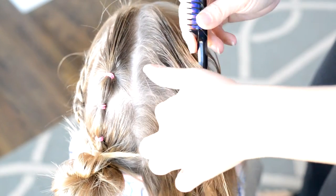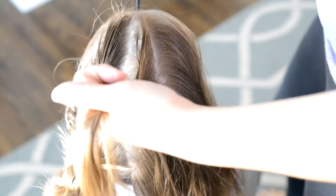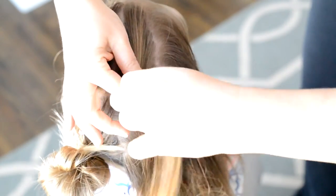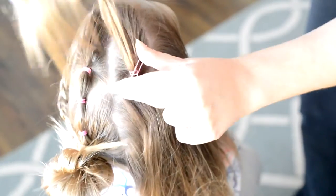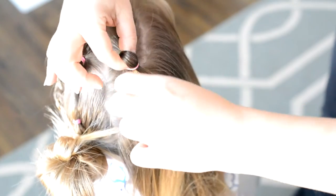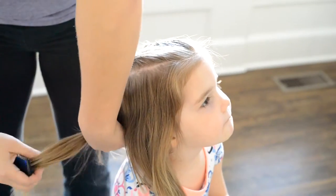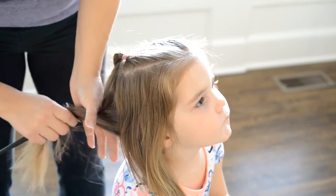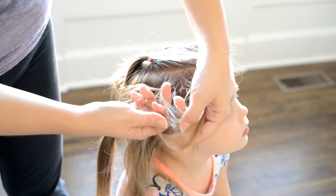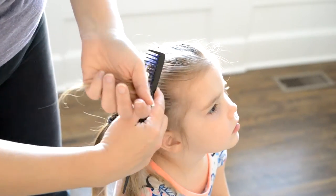Now on the other side I'm just going to repeat the same process — creating an angled part and putting in a ponytail. Then I'm going to put the hair in the back out of the way so it doesn't go into my braid, and I'm again going to be creating a Dutch braid on this side of the head.